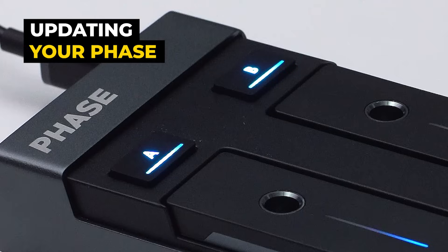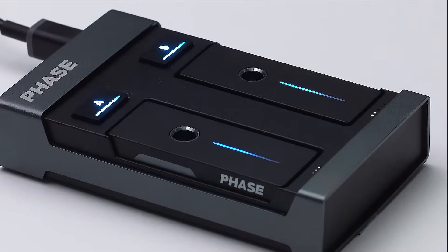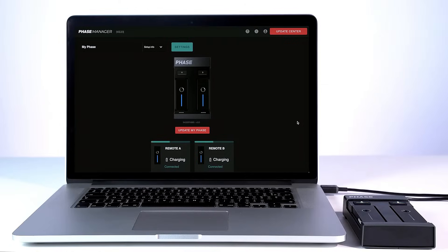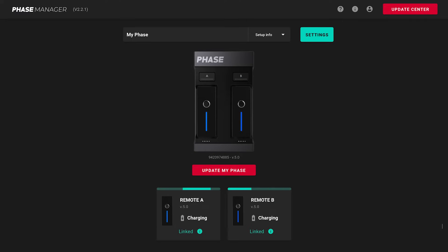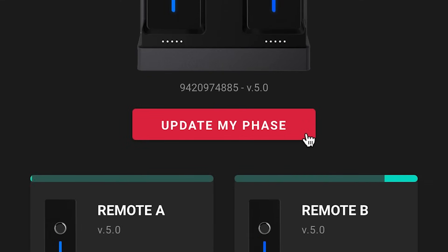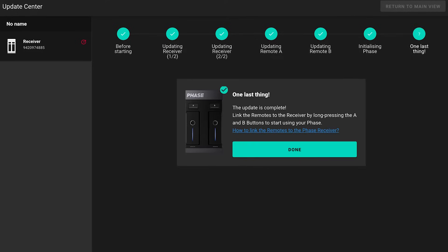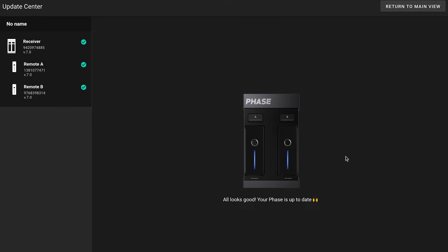Face is regularly improved throughout firmware updates with additional new features to upgrade your experience. Thus, it is very important to always keep your unit up to date. Whenever an update is available, a red button will indicate it and guide you to the Update Center. Click on 'Update my Face' and follow the steps displayed. Check out our dedicated tutorial on updating your Face if you want to know more.